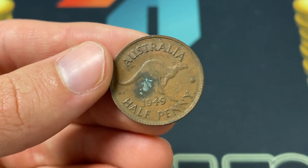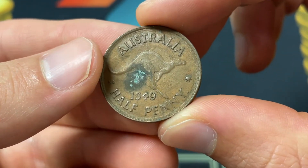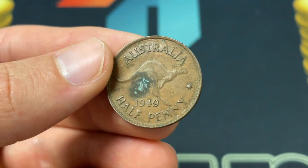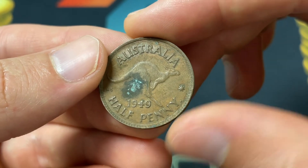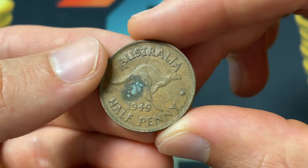There are different mints — the dot right after penny is going to mean Perth Mint. And then if it's PL, it might be Heaton's Mint or the Royal Mint. But in terms of the mintage, if there's no dot, it'll be from the Melbourne Mint, which is a slightly rare coin.